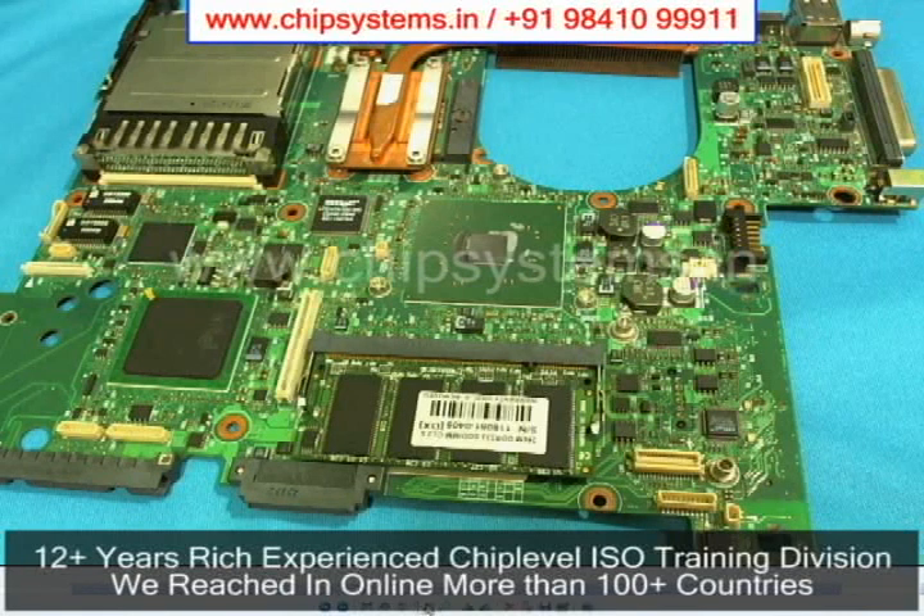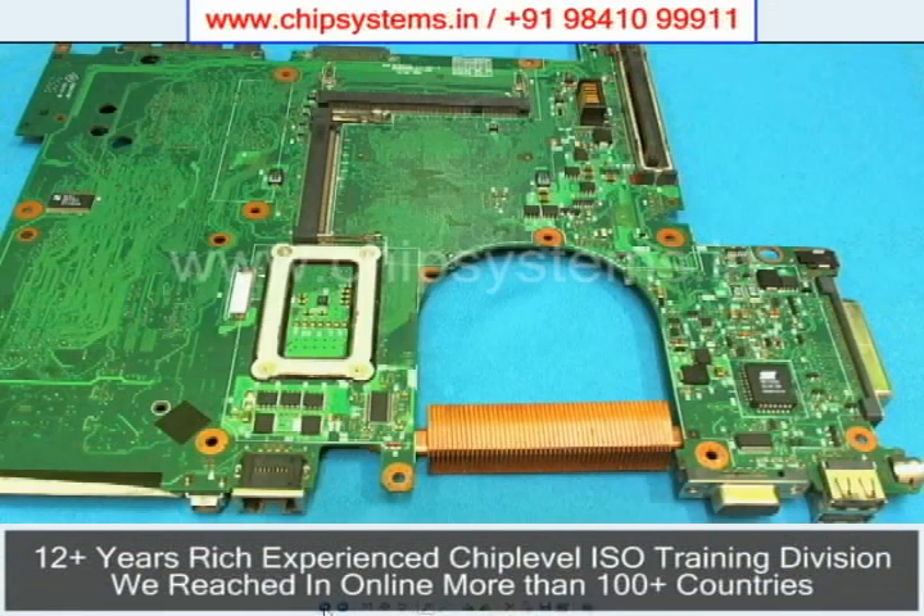Left-Harm Motherboard Components Identification. This is the HP NX6120 Left-Harm Motherboard Front View. This is the back view of the HP NX6120 Left-Harm Motherboard.